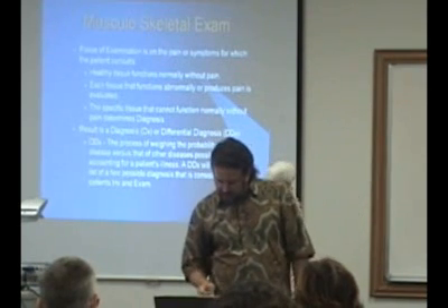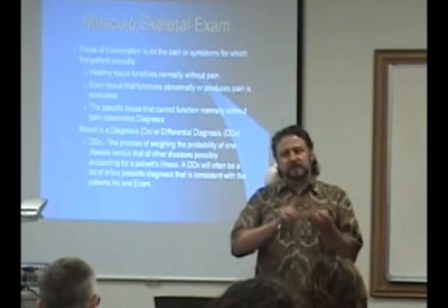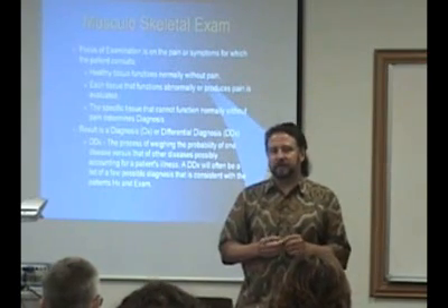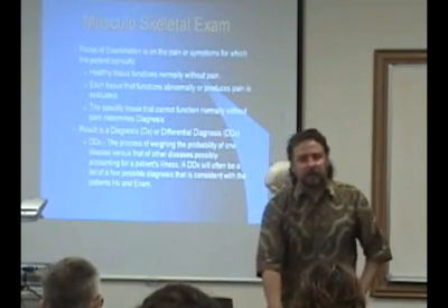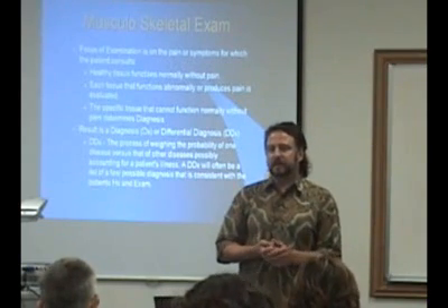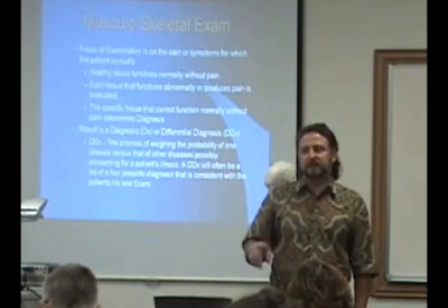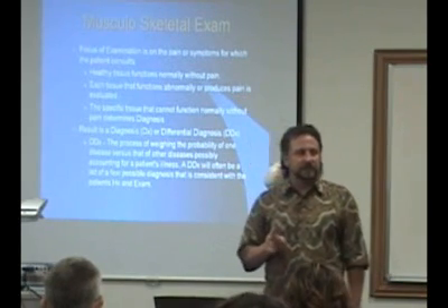Differential diagnosis is basically when you say, 'I think it could be this, this, or this.' A differential diagnosis is a list of two, three, or four different items and you try to figure out which one it is. You may need to order an X-ray or MRI to get the definitive diagnosis. There will also be certain special tests you do to discern a differential diagnosis — where results one way indicate one diagnosis, and results another way indicate a different diagnosis.